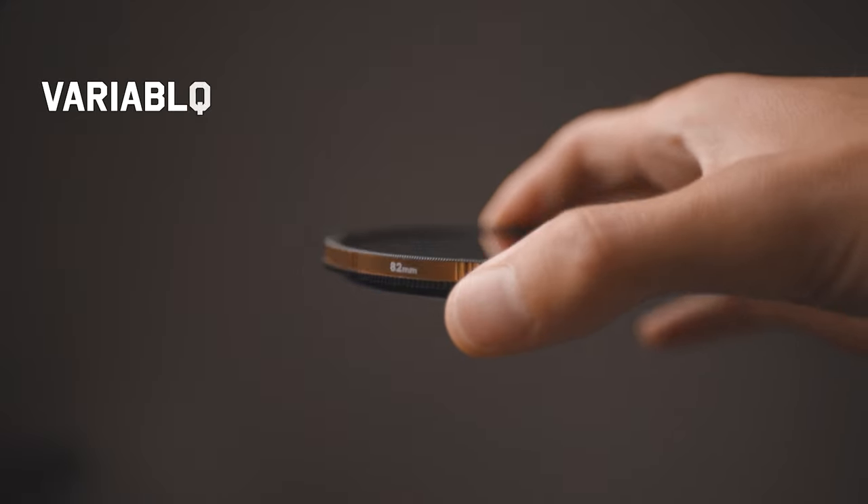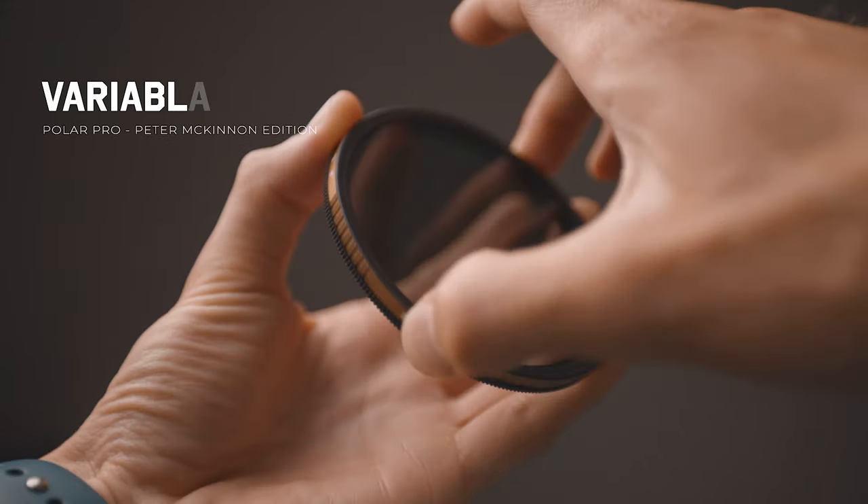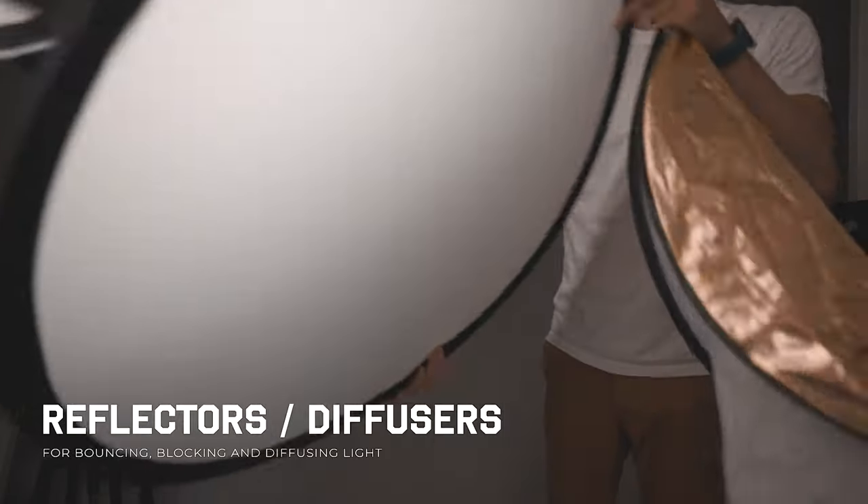Now you don't need these things but they certainly will add to the production element and make your life a little bit easier. A couple of tools that you can use are a variable ND filter or a polariser filter, and reflectors and diffusers, and I'll talk a little bit more about these things later on in the video.